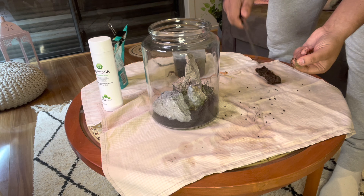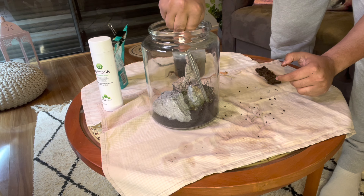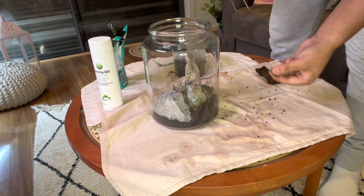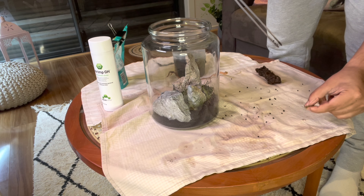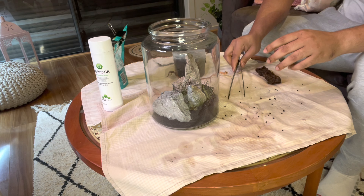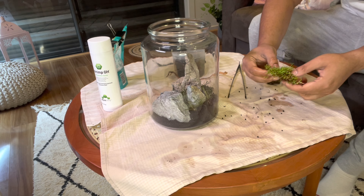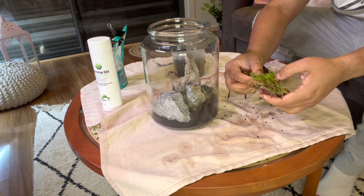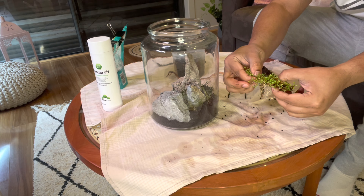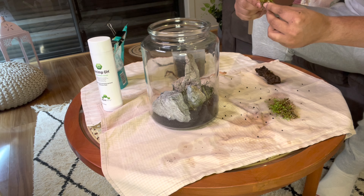He wants to start with a tank and this is a good way to get him into it before the full responsibility. Everything goes in better with a finger. Once you've put these in you can decide if you want to put in any more plants. This is the Glossostigma I grew from the backyard — all you do is break up little pieces to help it spread.